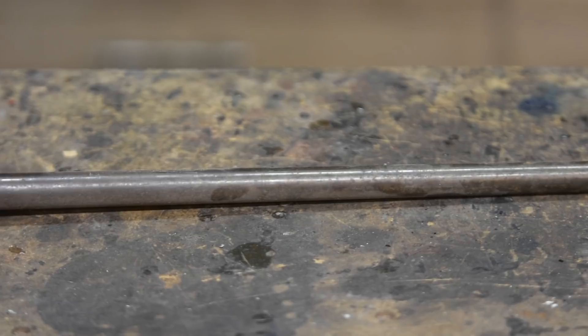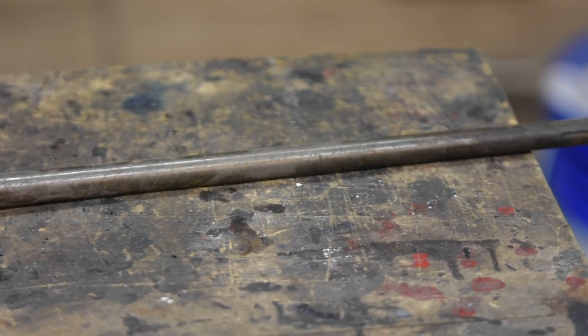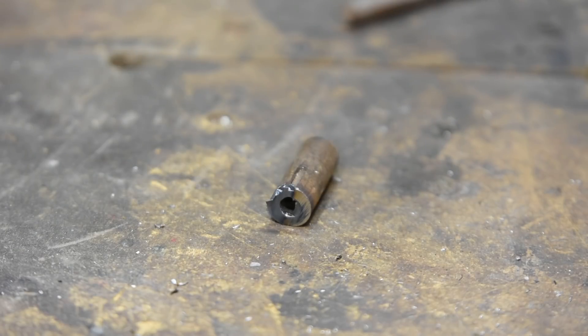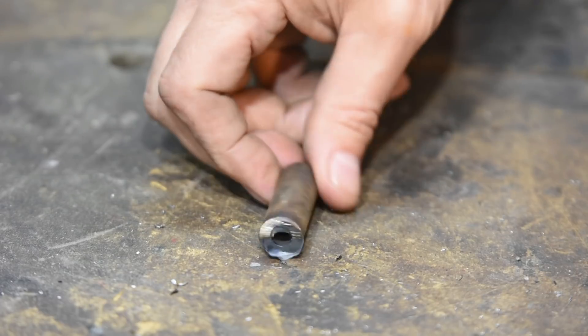This blade was suggested to me by a viewer, Andrew Audsley, about a year ago. He was kind enough to send me this barrel, so at long last, Andrew, I've gotten around to doing the project. The first thing we need to do is find out whether this steel can even be hardened at all. If it can't, it's game over.